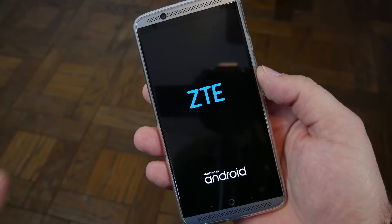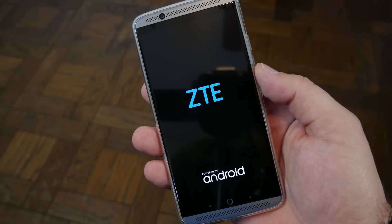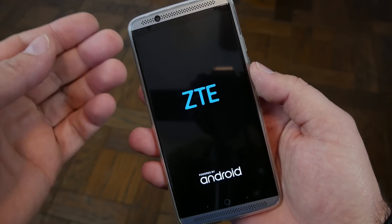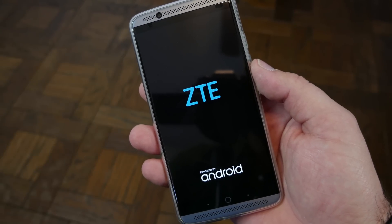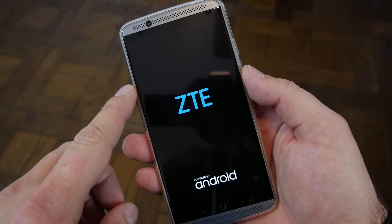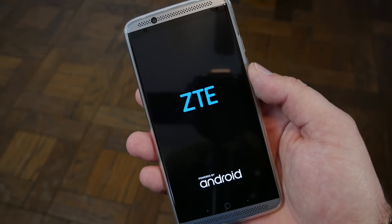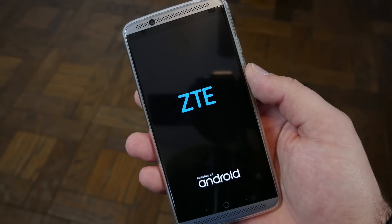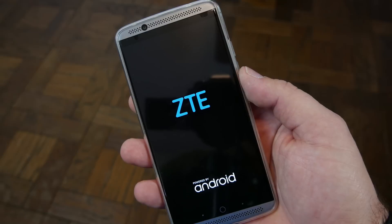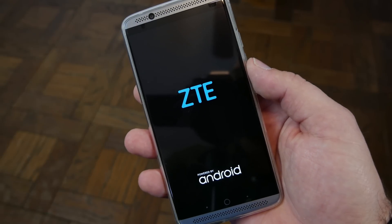The other thing I like to note about recovery is if you're running out of space on your device, especially on smaller devices, you can boot into stock Android recovery like this on the ZTE Axon 7 and you can wipe cache as well. It's one of the items in the list and that will free up some extra space so you can reinstall more applications. It does not hurt anything to wipe cache — it doesn't remove any of your personal information.